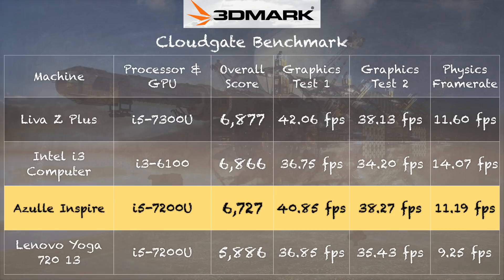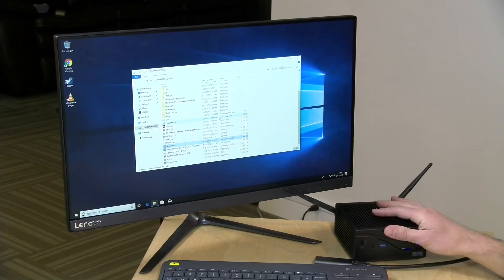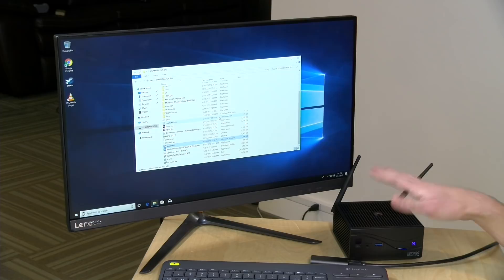On the 3DMark CloudGate test, we got a score of 6,727, which puts it right where I'd expect given its configuration. We can compare that to the Leva Z Plus we looked at a few weeks ago — a similar mini PC that was a little more compact because it had a fan. We got pretty much the same performance out of this fanless one, even though the physical size is a little larger. So if you're looking for something silent, this will get you very good i5 performance, and the i7 version should perform about where you'd expect as well.